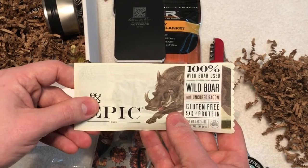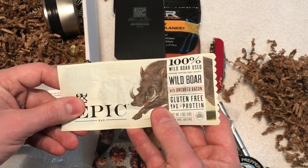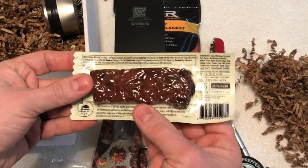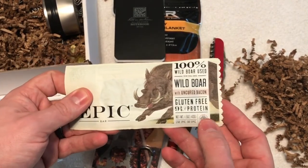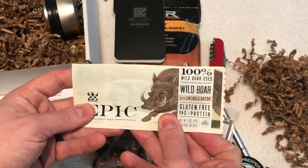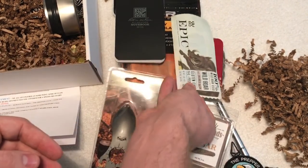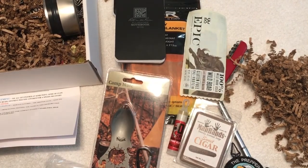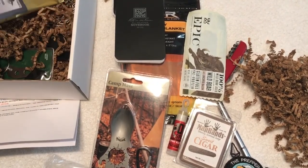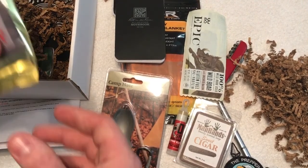Up next we have an Epic Bar — 100% wild boar, made with wild boar and uncured bacon, nine grams of protein. That looks really good. I've never tried wild boar before, but that's definitely going to be something cool to check out.